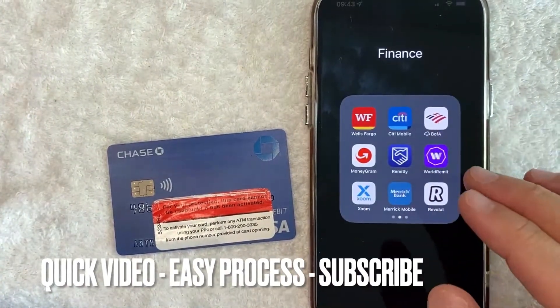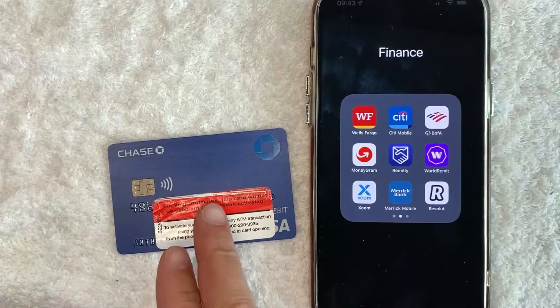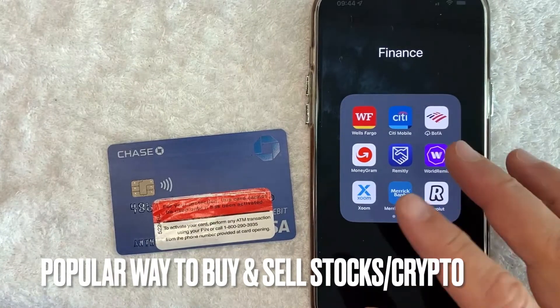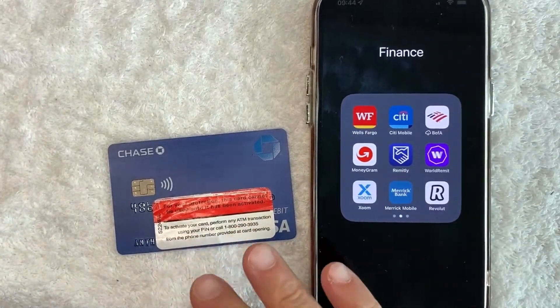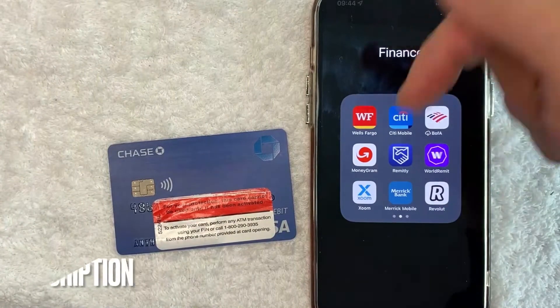First off, this is going to be a really quick video. There's really not too many steps involved, so be sure to stick around to the end of the video. But why would you want to use your Chase Bank Debit Card on Revolut? Well, that's pretty easy. Revolut is a popular way to buy and sell stocks and cryptocurrencies, and many people like to use their Chase Debit Card. Whatever the case is, it's a pretty easy process. It's all handled here in the Revolut app. Check my video description — I'll try to leave the written instructions there as well.